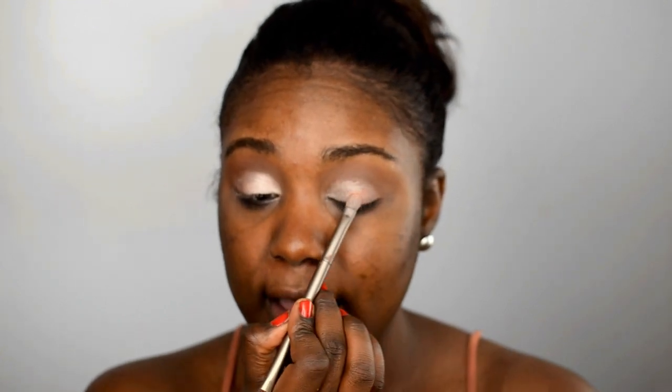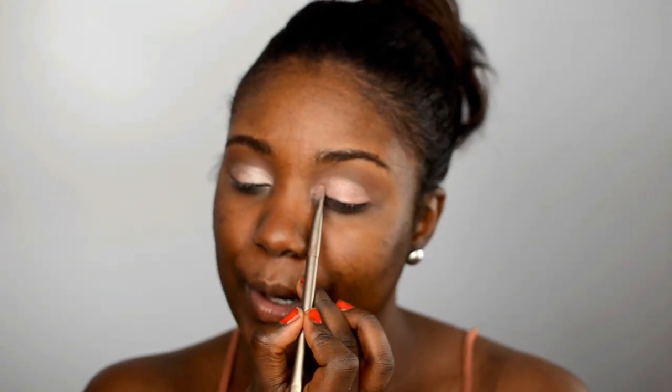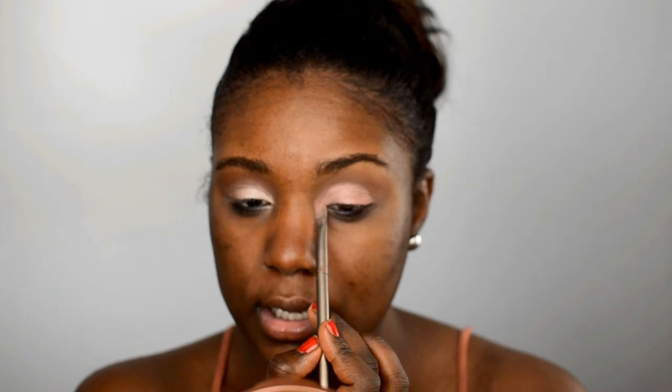I'm popping the pink shadow right on top of that white, just taking my brush and carving out that lid area. It's really important to make sure you blend out everything when it comes to eye makeup, especially the lids. I'm also just going to pop it a little bit in that inner corner — we might go back over that but it's okay.